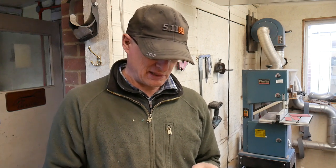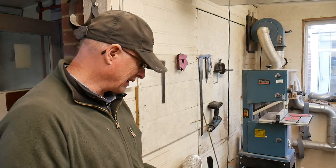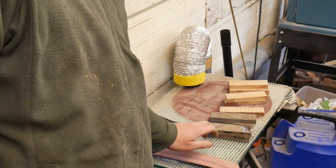Back in the Dusty Workshop again. This time I'm preparing a batch of scales for fitting to knife blanks. There they are on my rubbing table, my surface plate.